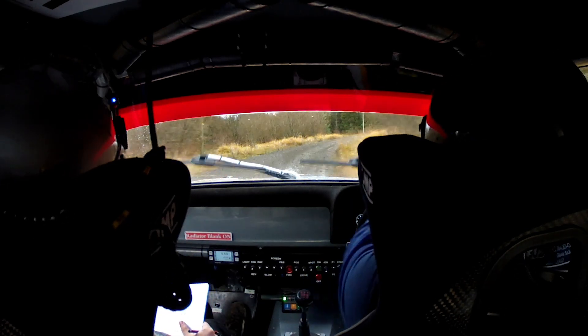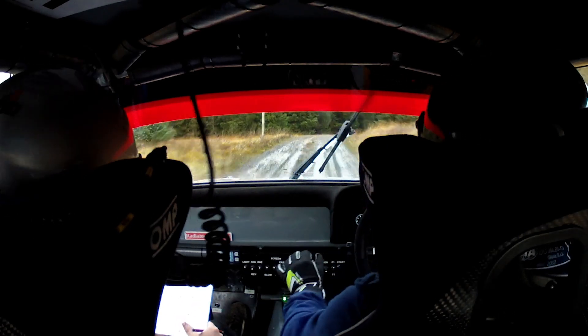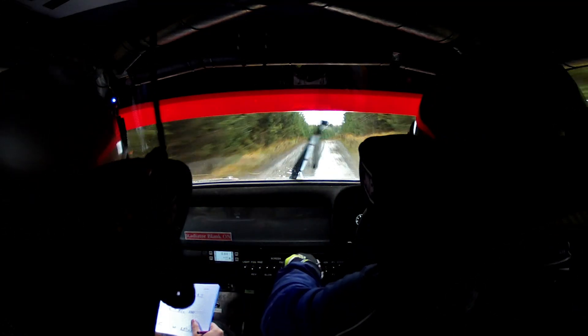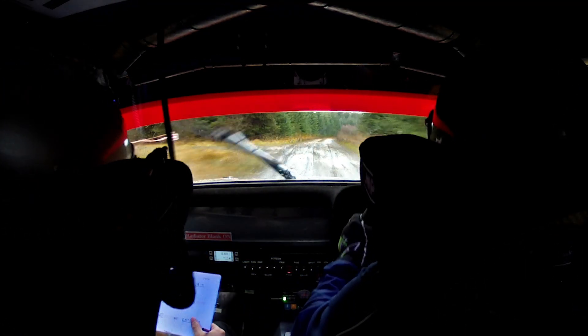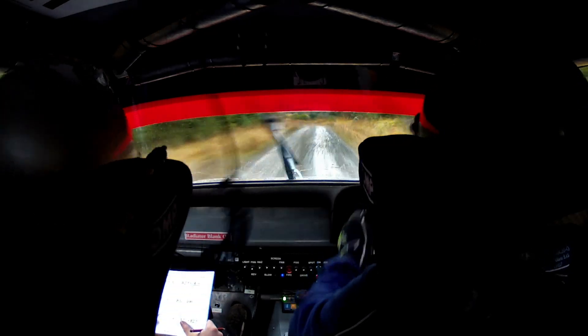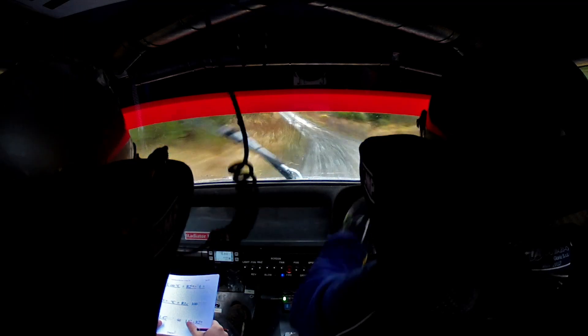And Cair crest, right left tight keys. And flat crest. And right 1 over crest 100. Left 2 very long, tightens to 4 long over crest.